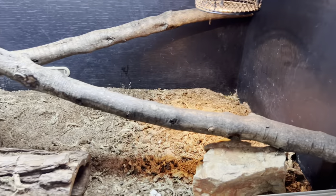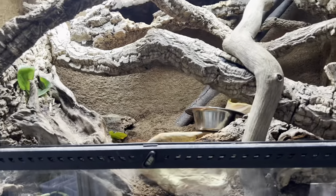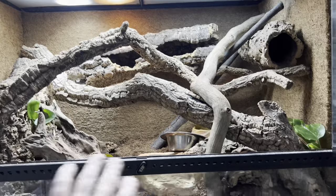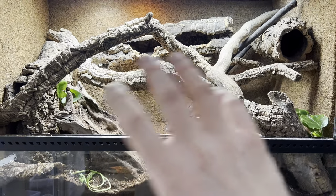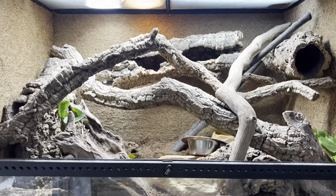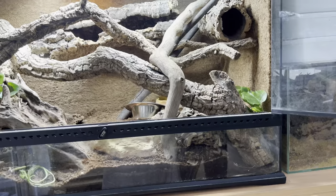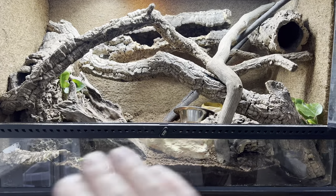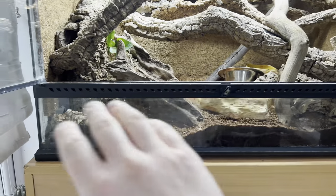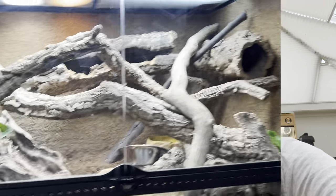Do not put your wild-caught animals in empty enclosures. If you put an animal in just a basking spot, one hide, and some branches — that is just going to increase stress and increase the parasitic load. Just leave them, put them in a proper setup, and leave them. This size of enclosure will work for a baby but you have to deck it out. After two, three, four months of eating and good health, you can start to take a few bits out. This is a minimum — you don't want any less than this.